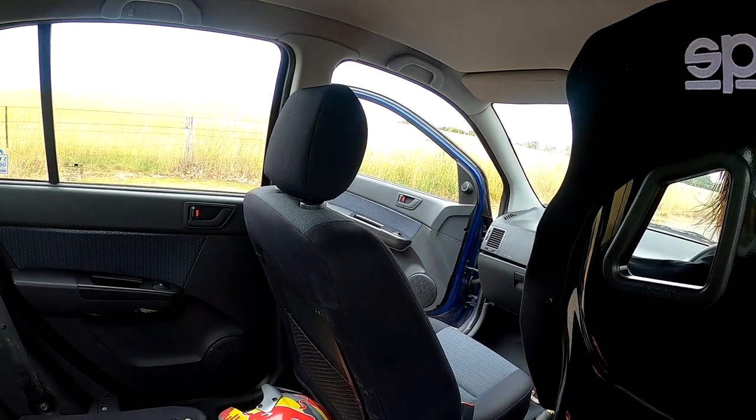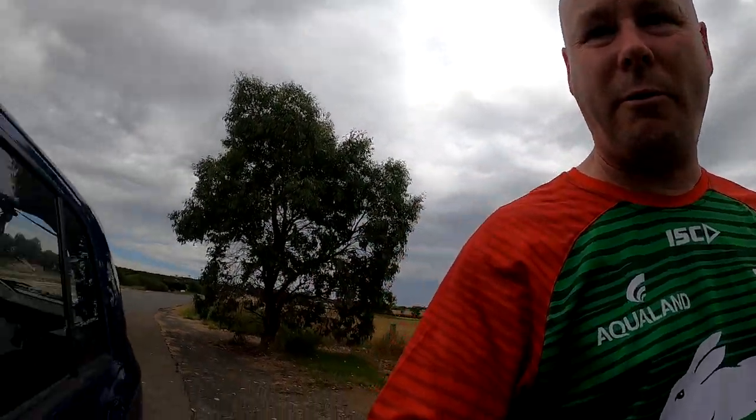It's totally different to the stock seat, and particularly if you're on the track and being strapped in, that's the way to go. We'll go for a bit of a drive in a second.